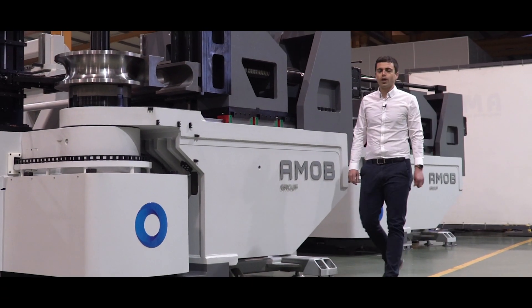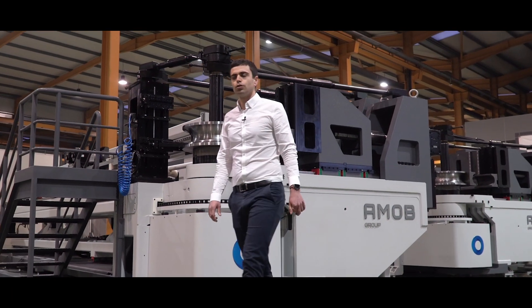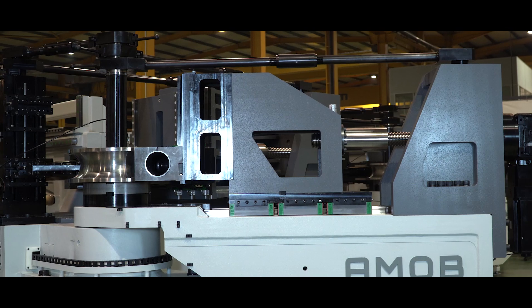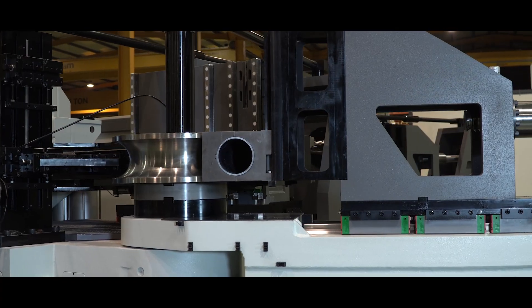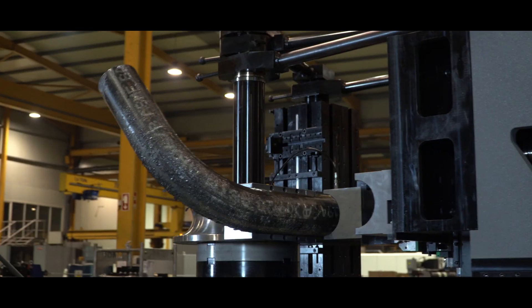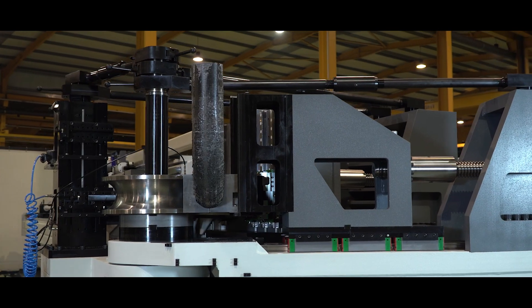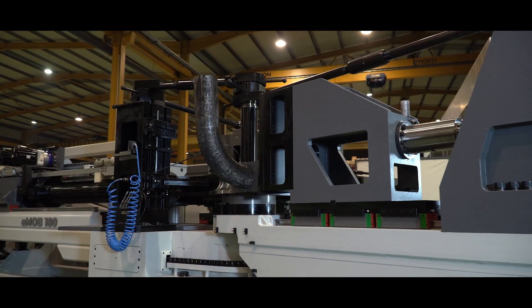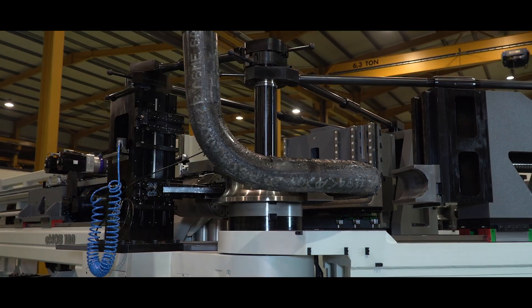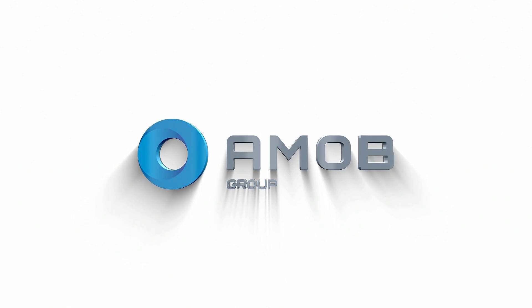The new EMOV 180 represents the latest and ultimate technology available in the tube bending industry market. Thank you.